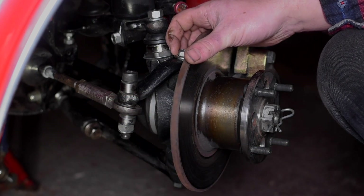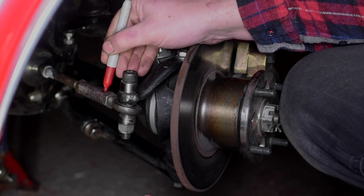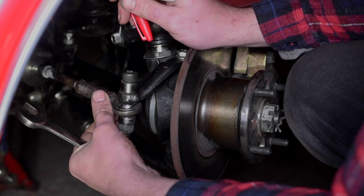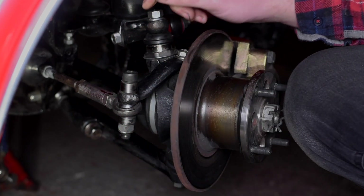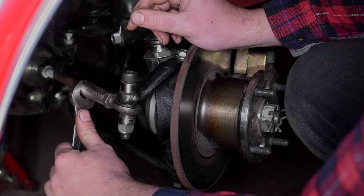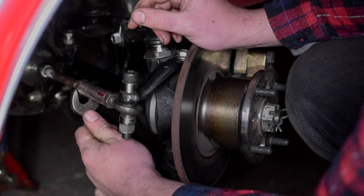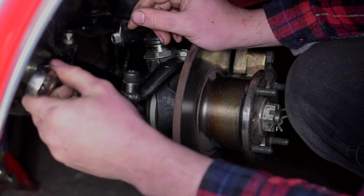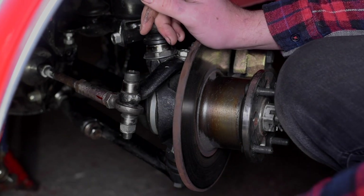First thing we need to do is make a mark to see where we start, so let's mark the track rod end. Then we loosen our locking nut — back that off — and put a mark on that too. Now we can rotate the track rod end to make it longer: one full turn first, and then three-quarters of a turn, bringing it until our mark arrives back up. We've got one and three-quarter turns there.